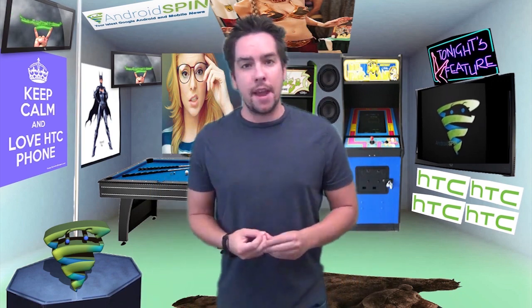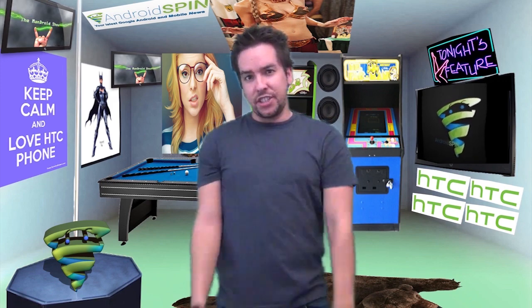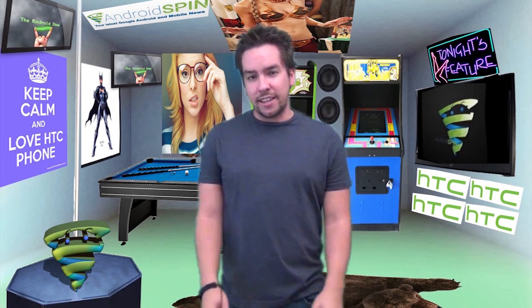What is happening, my Android friends? Welcome to Friday's episode of The Mandroid Show. I am Dave, your mandroid host for this TGI freakness.